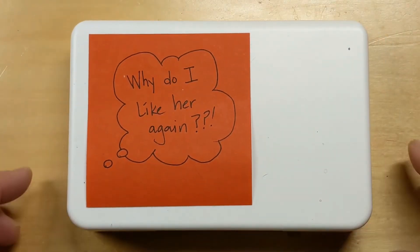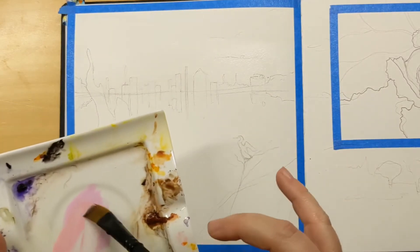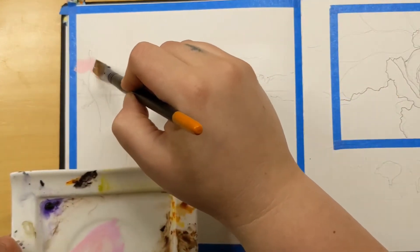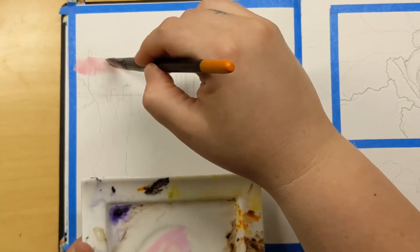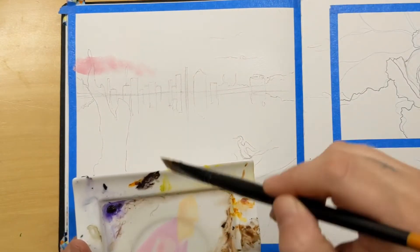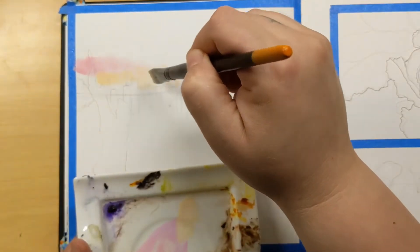I don't know if you can hear but the cats are restless, so I had to go feed them before my voiceover. I skipped the very boring 'get the paper wet' stage because I figured you'd take my word for it. I'm not going to talk about specific colors very much in this video — I'm just going to talk about the overall feel of painting with these.